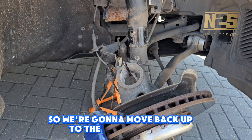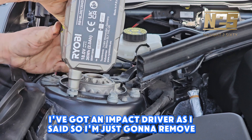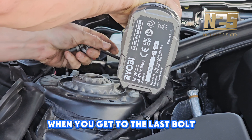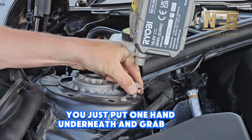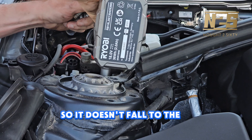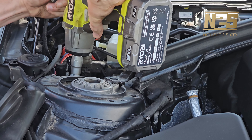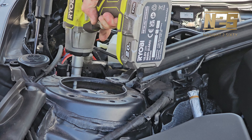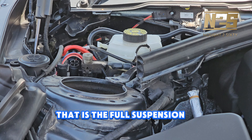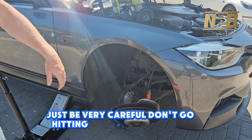We're going to move back up to the top of the car. I've got an impact driver so I'm just going to remove the remaining bolts. When you get to the last bolt, put one hand underneath and grab the shock absorber so it doesn't fall to the floor, then remove that last bolt. The full suspension arm can now be removed from underneath — just be very careful not to hit your paintwork on your arches.